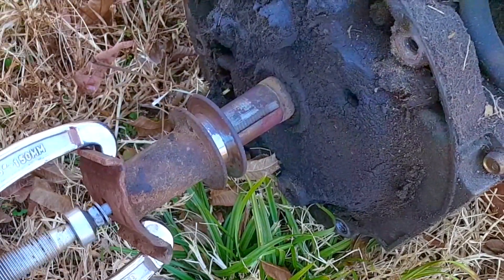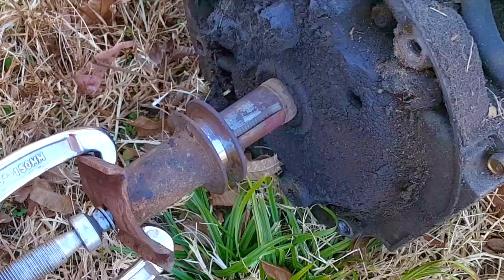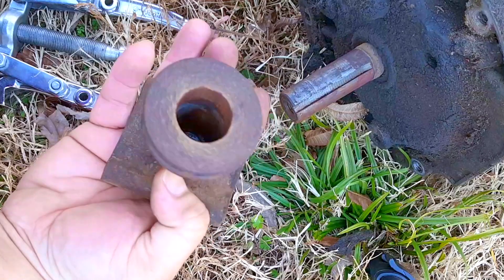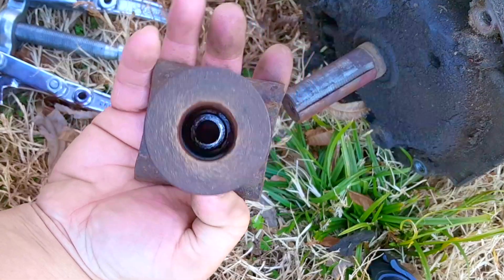Yes, it's going to be a bit of a Frankenstein's monster of a mower, but I'll price it accordingly. Most people don't care that it's been rebuilt — they only care that they get a great working mower for a good price.